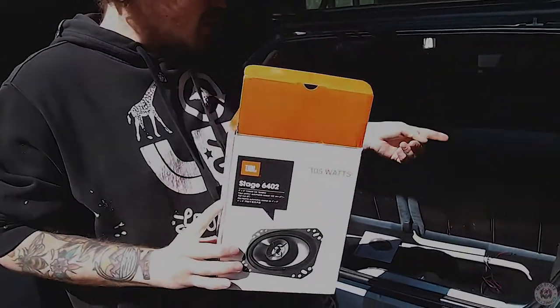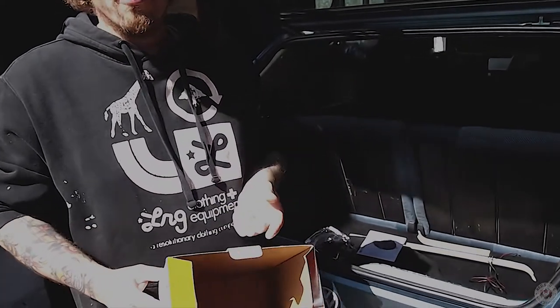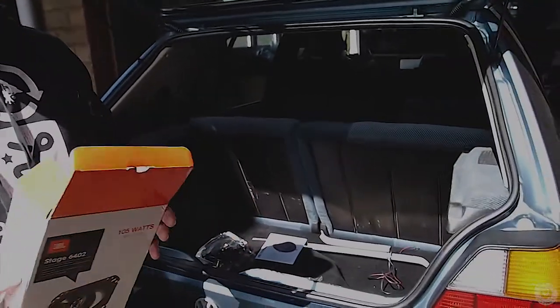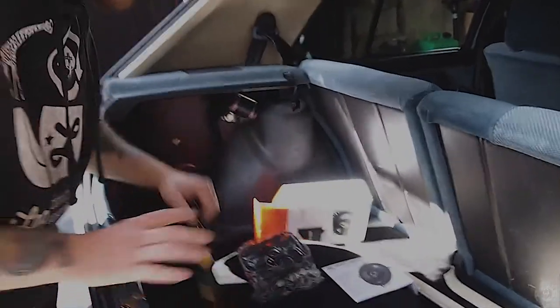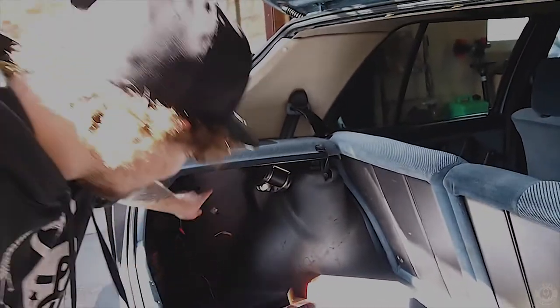These are what we're replacing the old crusty rear speakers with. Everyone on Mark II Society said the JBLs for the price you can't go wrong. We'll see how they come up. Hopefully they're already disconnected. The cables run down here, and this one right here — so that should be nice and easy.